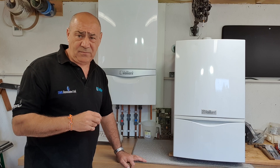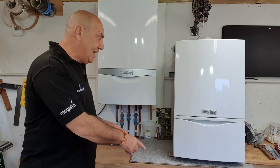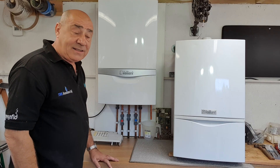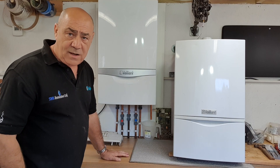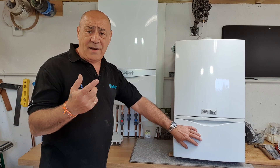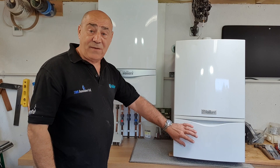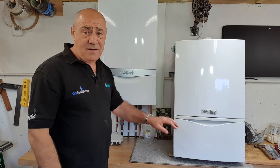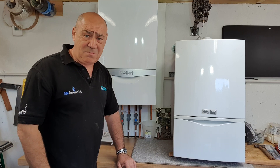So to summarise: Ecotech 1 has knobs, Ecotech 2 has no knobs. Ecotech Plus has a door, Ecotech Pro doesn't have a door. Knobs with a door: Ecotech 1 Plus. Knobs without a door: Ecotech 1 Pro. No knobs with a door: Ecotech 2 Plus. No knobs without a door: Ecotech 2 Pro. I hope that's as clear as mud!